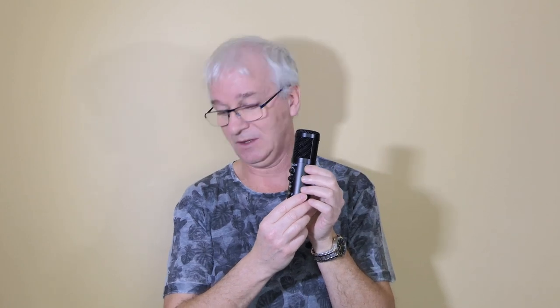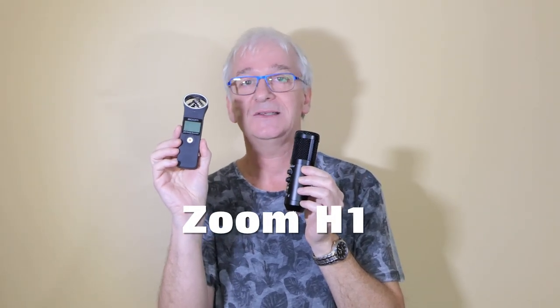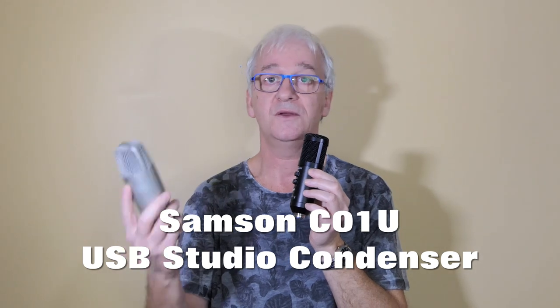I'm going to give you some sound samples at the end of this review and compare it with two other microphones I've used in the past. One is this Zoom H1 — now this is an older one, you can still get it but there is a newer version available. The other microphone I'm going to be comparing it to is this Samsung USB microphone, the C01U.